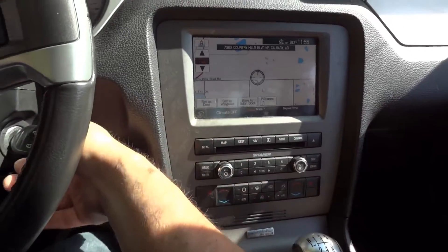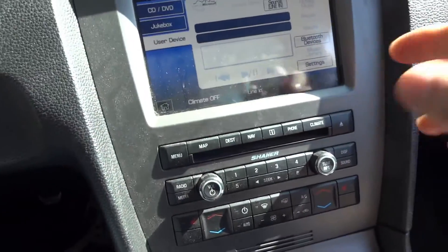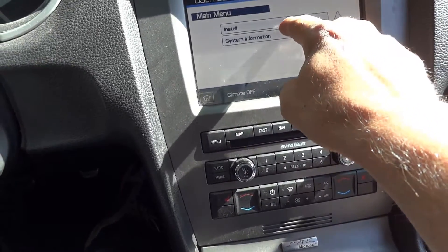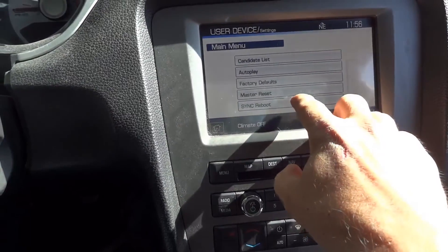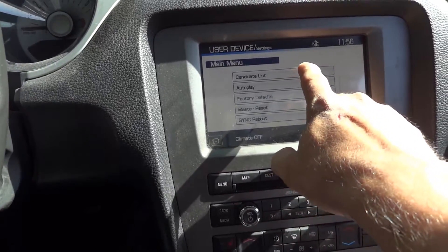So that's it, I'm done — that's updating your Mustang in manual mode. If you don't have that one file, you literally go into Settings and press Install. You can also check system information, sync reboot, factory defaults, and autoplay settings from that same menu. Like, subscribe, and comment — thanks for watching.